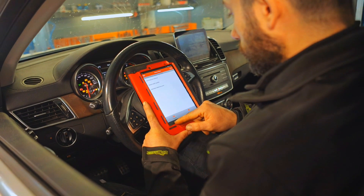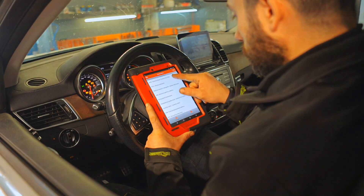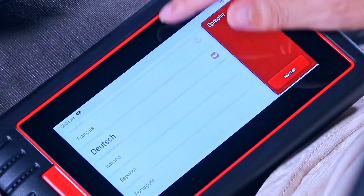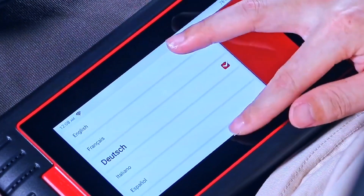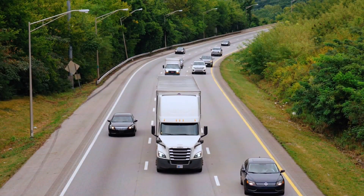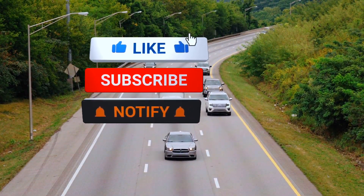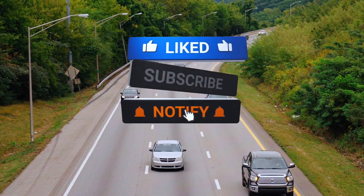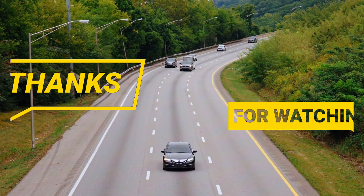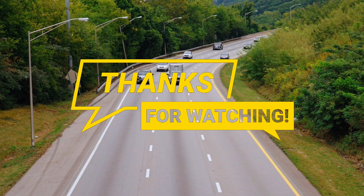If you're a weekend wrench-turner or even a pro looking for a compact diagnostic tool, the ThinkSkin Max 2 fits the bill. It's not a full-blown shop scanner, but it covers 95% of what most people need. That's it for today's review. If you found this helpful, give us a thumbs up, subscribe for more auto-tech breakdowns, and drop a comment below if you have any questions. Thanks for watching, and keep wrenching smart!